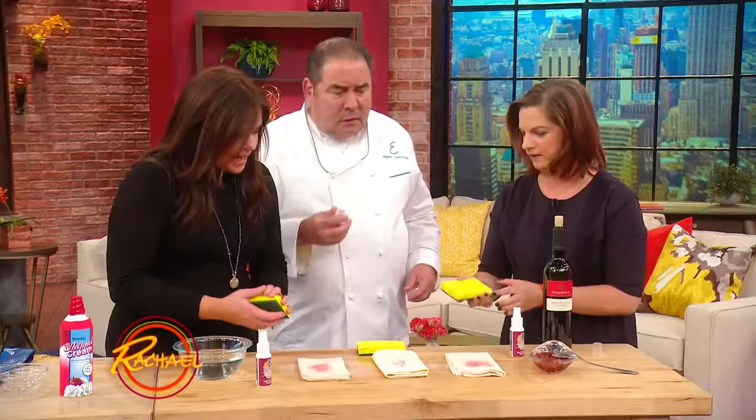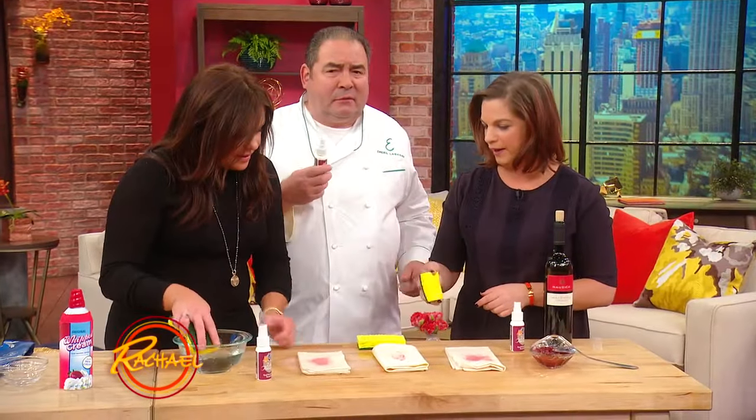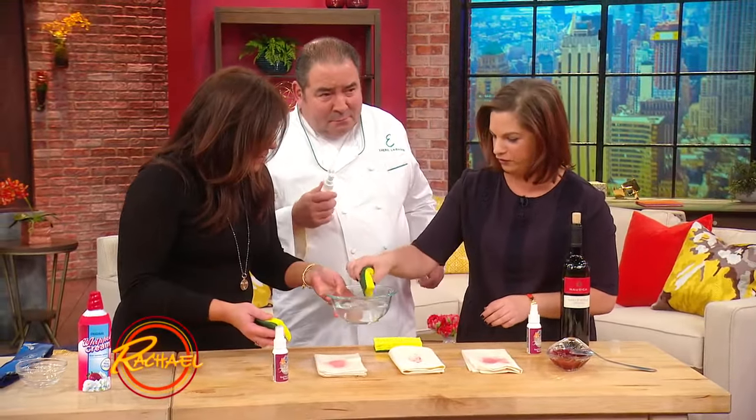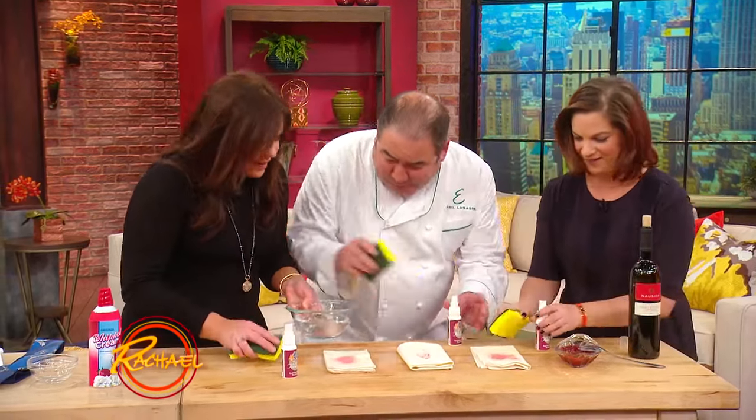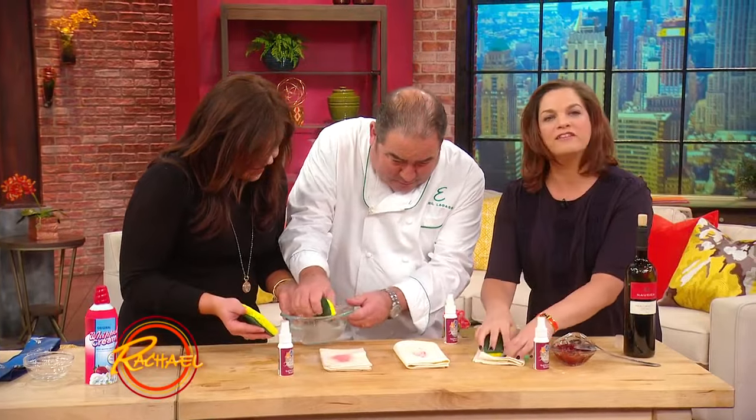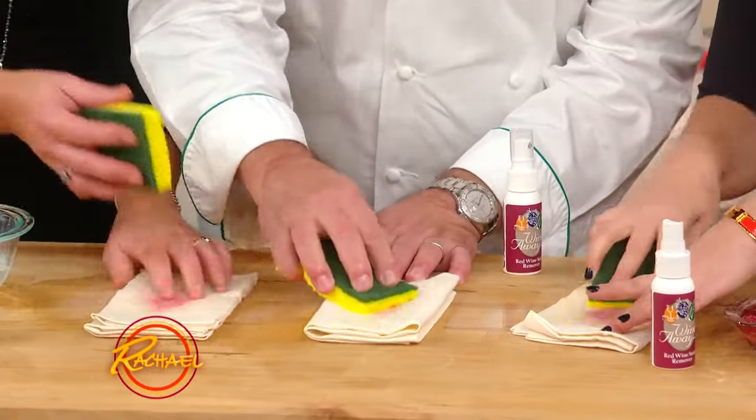It smells good too. Then you're going to get your sponge wet, and work the product into the stain — just work it like that.